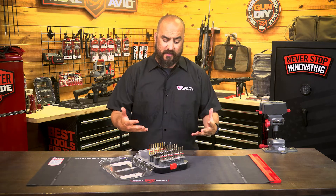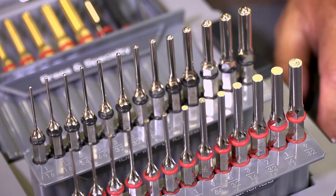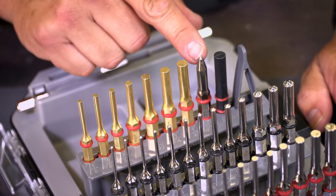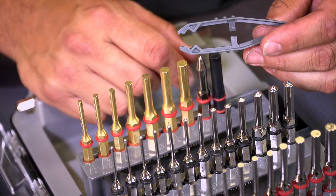It consists of your standard punches, we have the roll pin punches, we have an array of brass punches, a staking punch, a finishing punch, as well as a pin alignment tool.